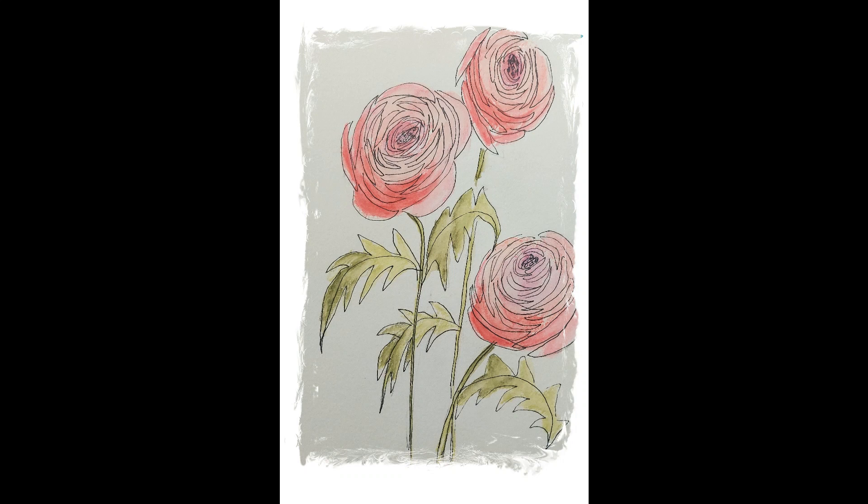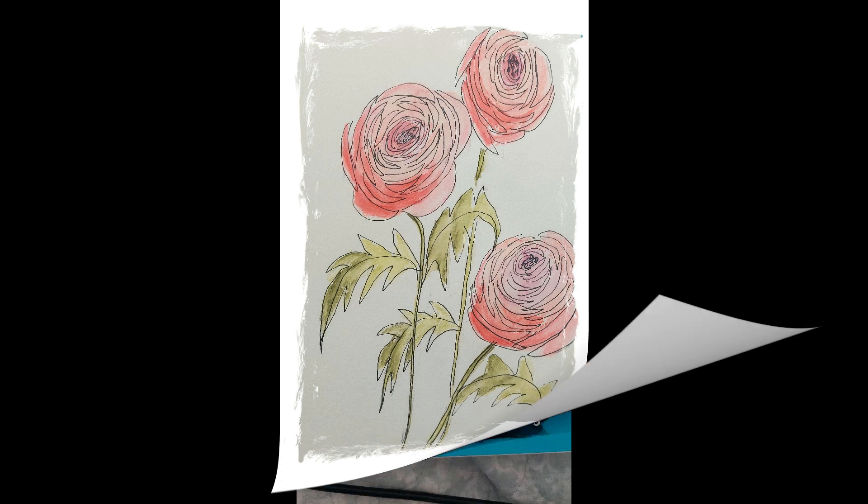Hello, welcome to my channel. Today I did a sketch of peonies and I also did one of delphiniums, which I'll show you later. I find I love doing these little watercolor and pen paintings.